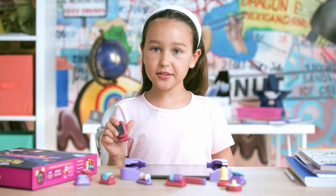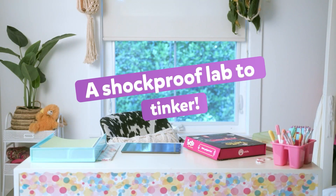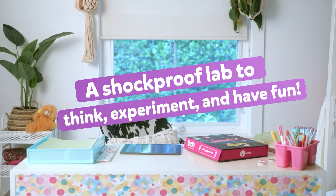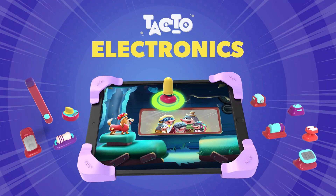Let's TACTOR together today. Get yours now at www.playshifu.com